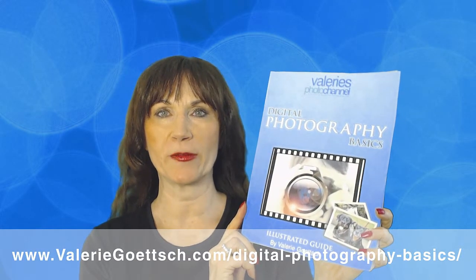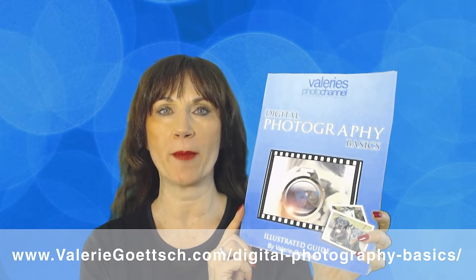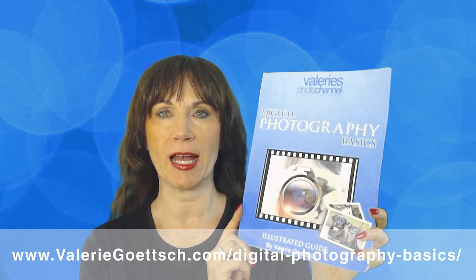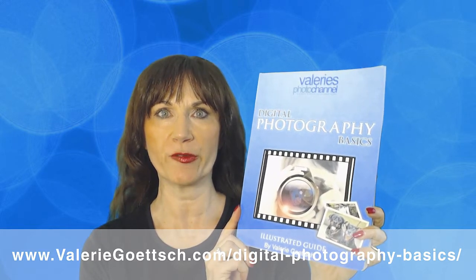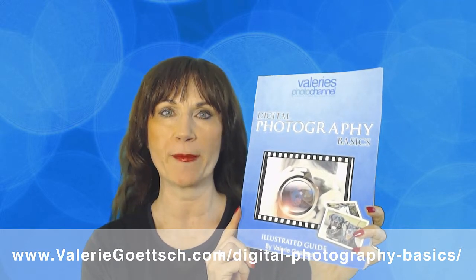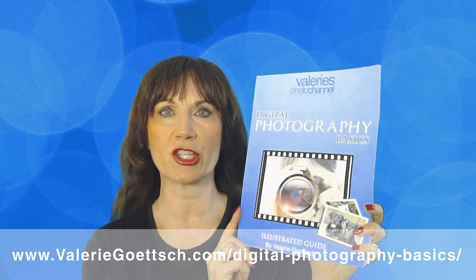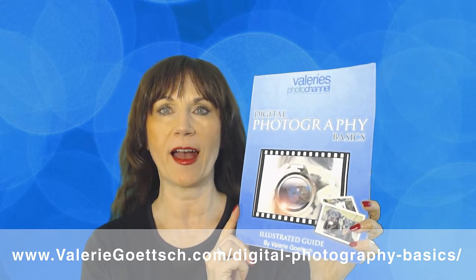Hi, this is Valerie Goetsch from Valerie's Photo Channel. Before I get into the tutorial, I wanted to quickly tell you about my free Color Illustrated Guide to Digital Photography Basics. It will help you improve your digital photography skills and understand how to use your camera's manual settings. You can get it for free at my website, ValerieGoetsch.com/digital-photography-basics.